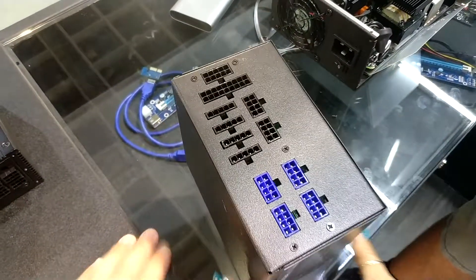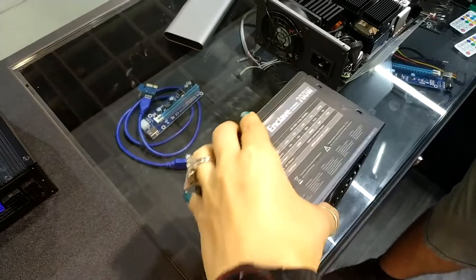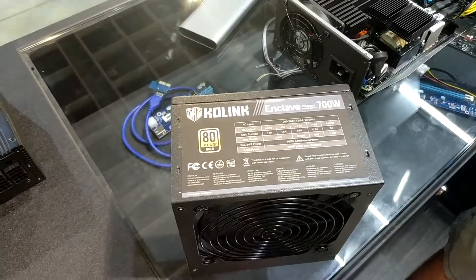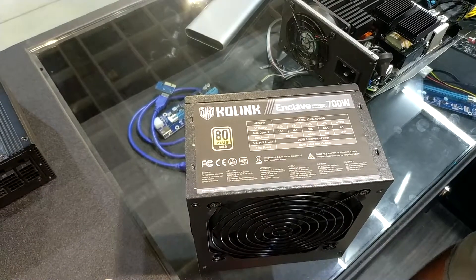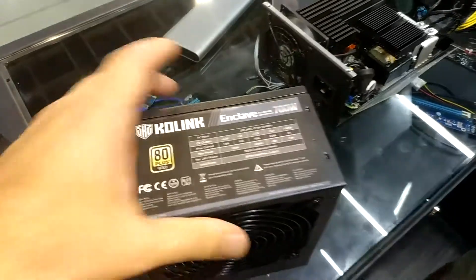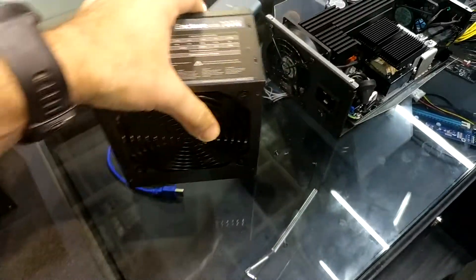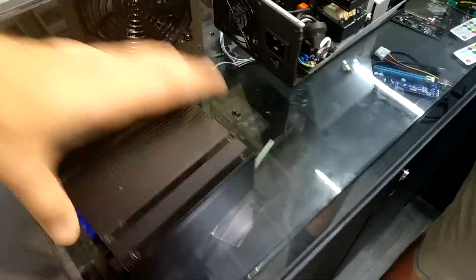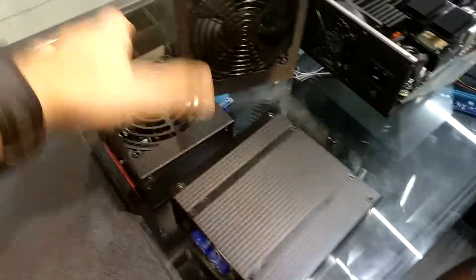But it will be the same price as regular fixed-cable power supplies. So what price are you looking at for these models? That's a 700-watt model and we are aiming for around 75 euros, which will be quite aggressive. 75 euros — yeah, that will be aggressive indeed for a fully modular PSU. And we also see some SFX and SFX-L units.